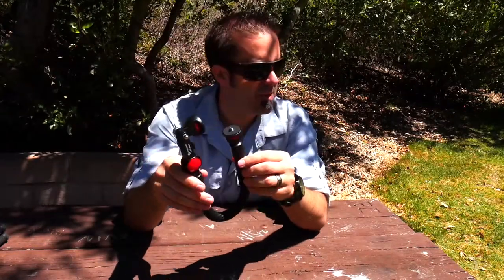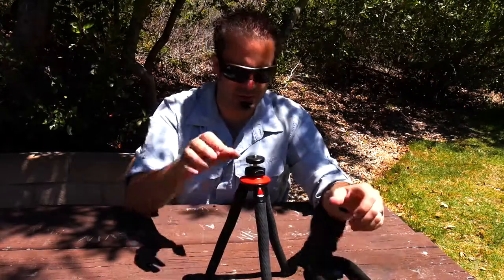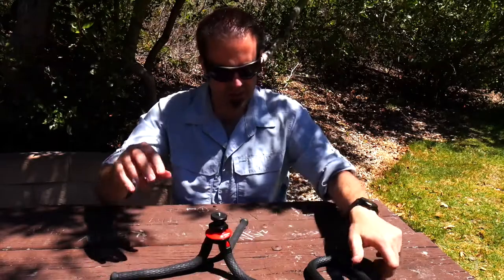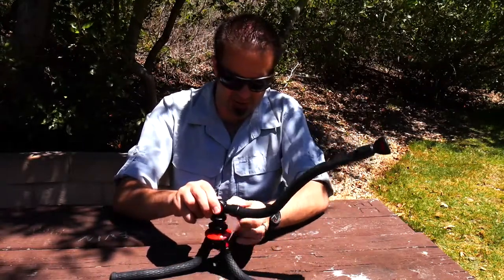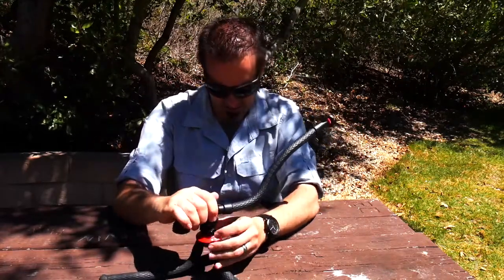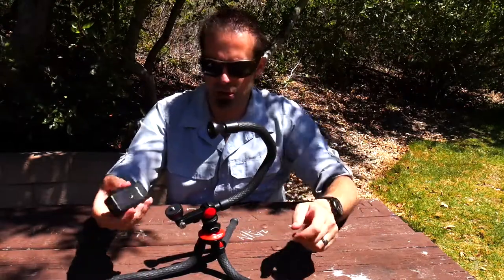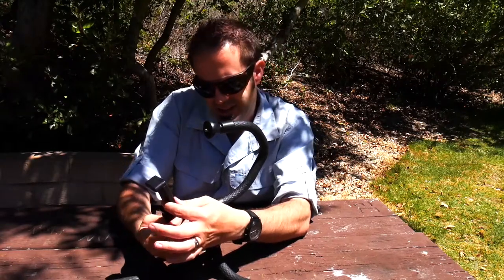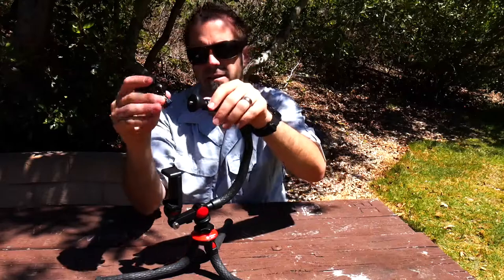Inside the box is the actual UFO Mogo itself, and it's very similar to the tripod. Essentially what you do is move this around, loosen it up, attach it to the tripod, level it off — and here you have another mount and another mount up top. Say you wanted to put your smartphone right here to make this a vlogging setup.